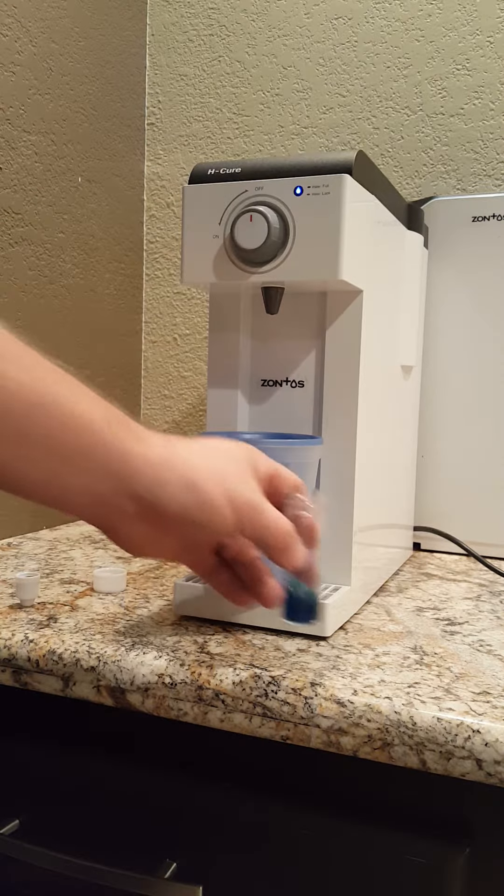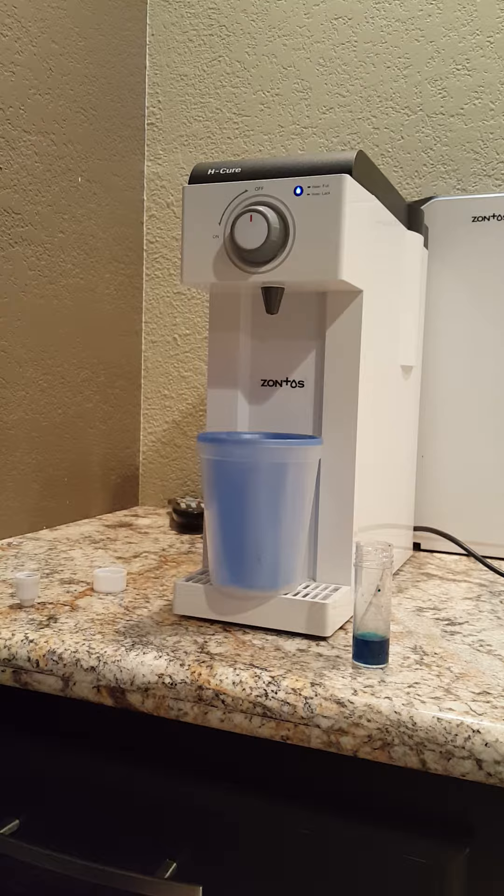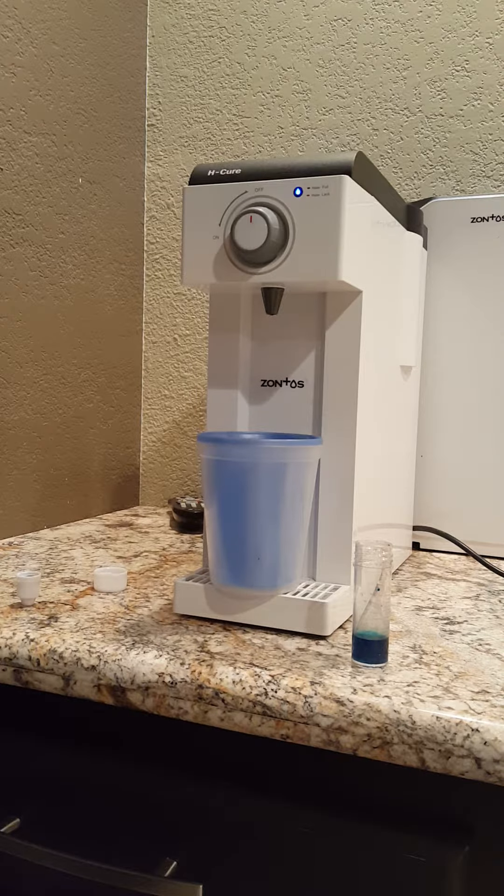I'll have more of these comparisons because I want to compare them with ionizers and other hydrogen machines. Of course, there's not any other hydrogen machines on the market — they may claim to be, but we're going to find out. Thanks, guys.